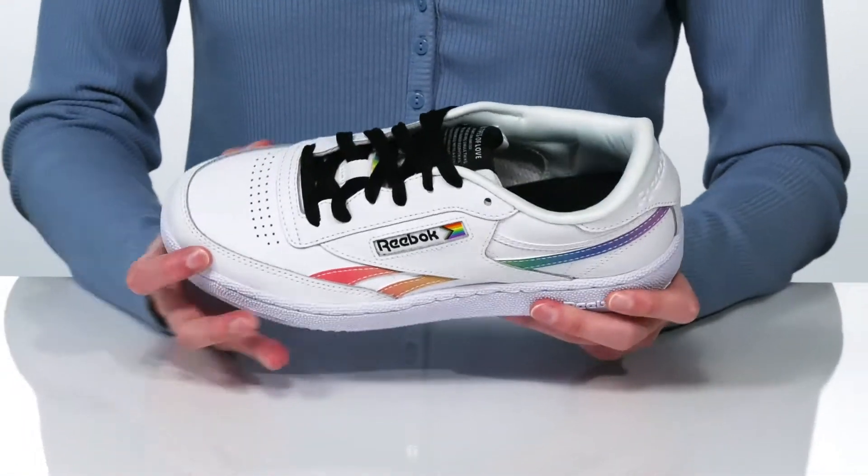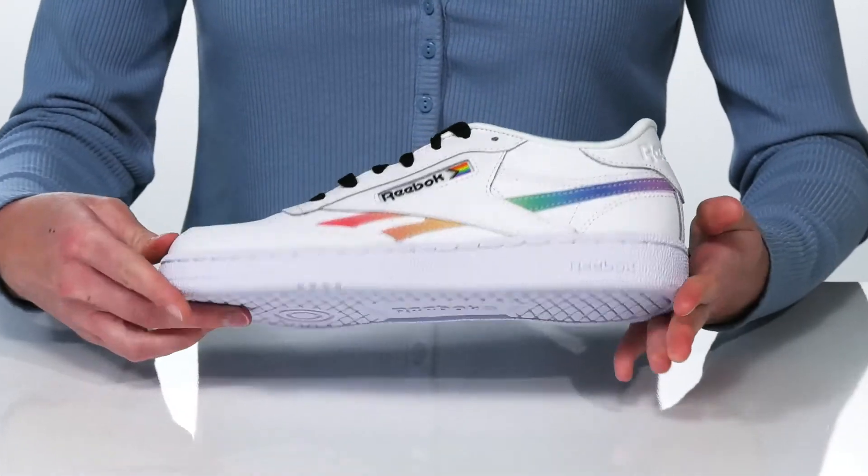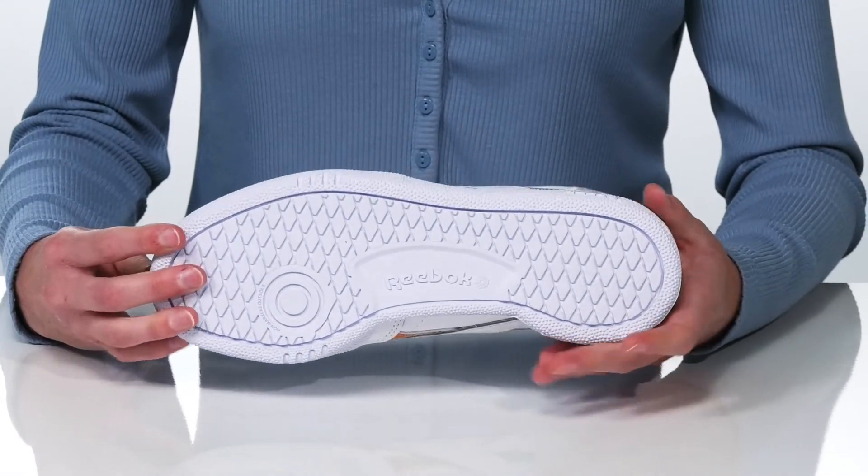Inside they have a textile lining and a cushioned footbed, and it all sits on top of a grippy, non-marking outsole.